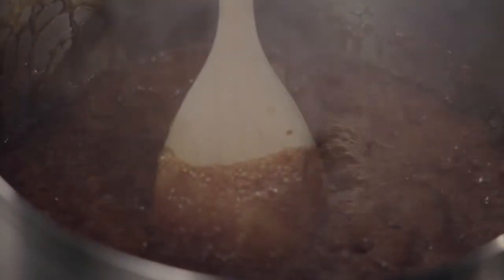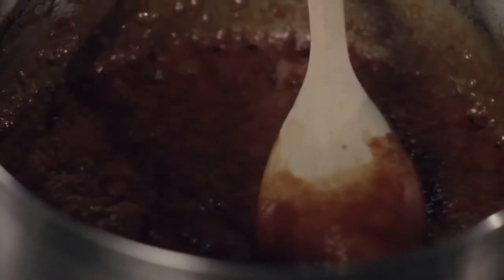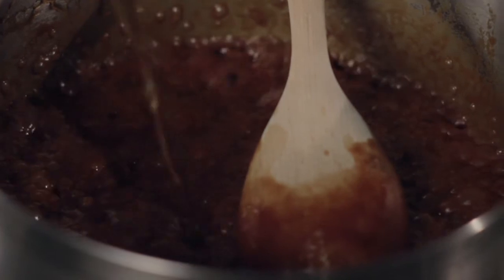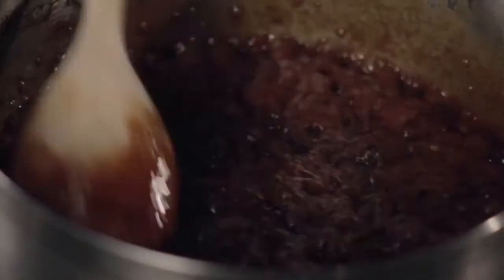Now I'm going to add in my cream. Again, that's going to really bubble up — be real careful at this point. You want to make sure that you use a spoon that's long enough. Then I'm going to add in my sea salt. I'm going to keep stirring. I've turned off the heat. Then now I'm going to add in my Grand Marnier. It's going to splatter, so be careful.